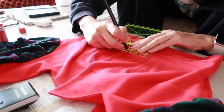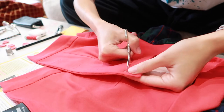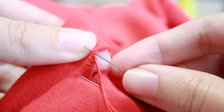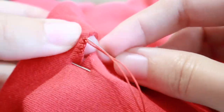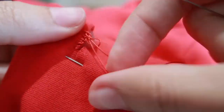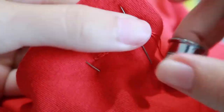First I'm marking the placement of the buttonholes and the buttons. I'm slashing the two layers of fabric carefully with my nail scissors and sewing the buttonhole using a buttonhole stitch and silk buttonhole twist. I haven't filmed the sewing of the buttons because they are buttons and pretty much self-explanatory.